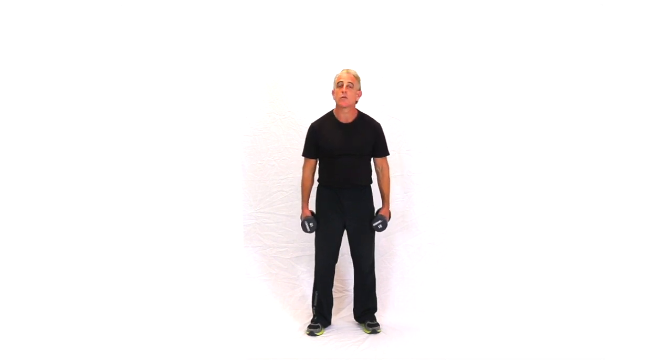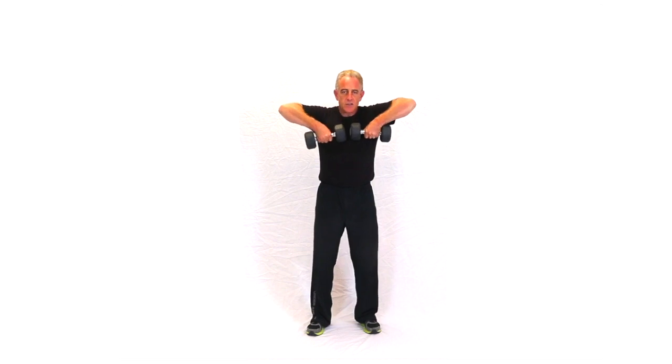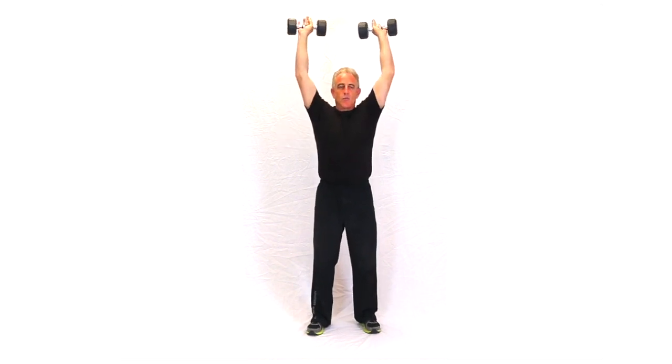These are high lifts with overhead presses — three variations. The first one is with double dumbbells. Knees soft, head erect. You're doing a high lift with a clean and overhead press.